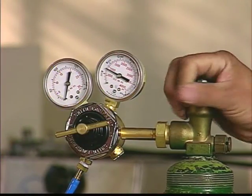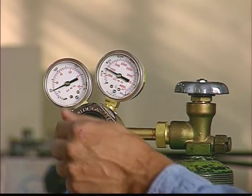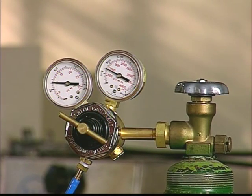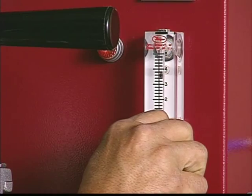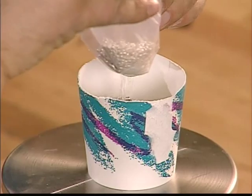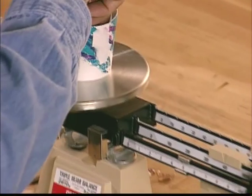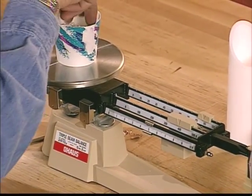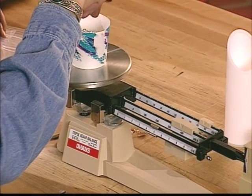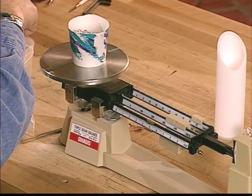Once you are sure the thermocouple and controller are operating normally and you have set the casting temperature, you can turn on the inert gas. Set the tank regulator to about 10 psi or 0.7 bar and then adjust the gas flow to 4 liters per minute. The machine is designed to be used with casting grain. Do not use large pieces of metal, which could displace the sealing rod. Also, the correct amount of metal is important. If you use too much metal, the flask will overflow and you may have to loosen the chamber positioning collar so that it can be dropped down in order to get the flask out.